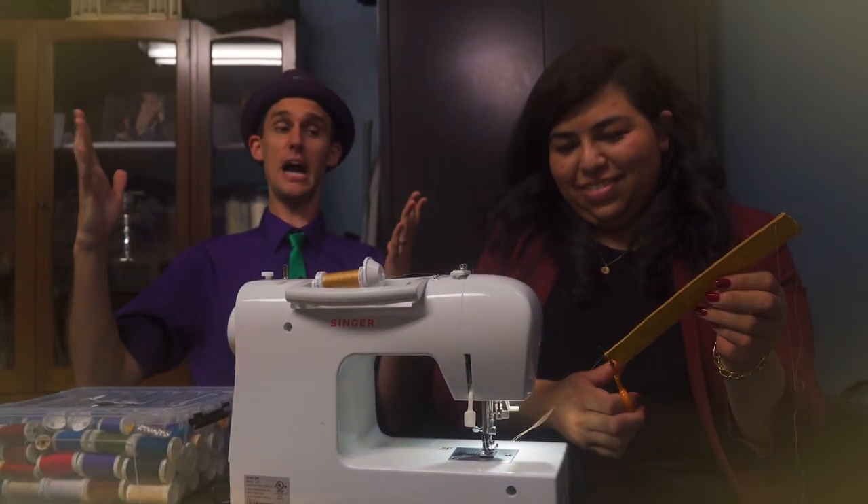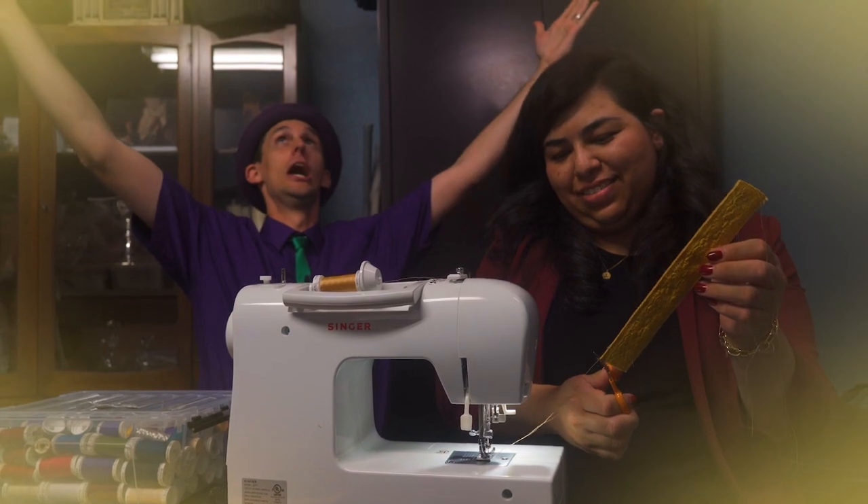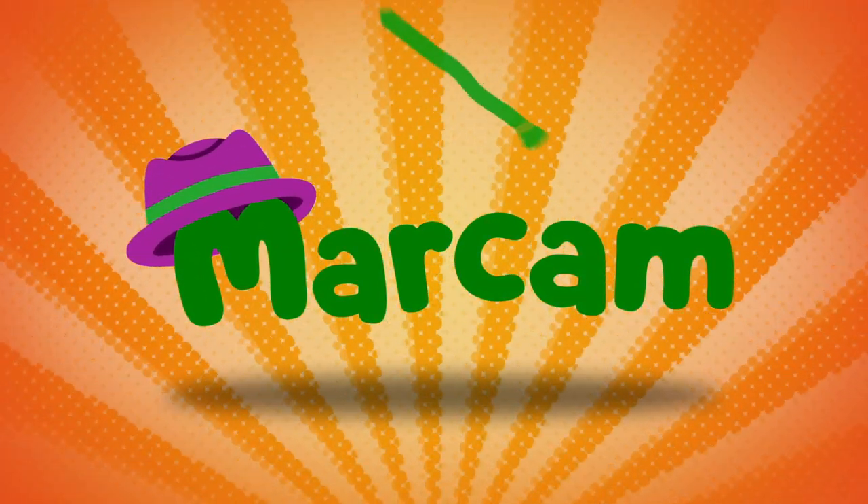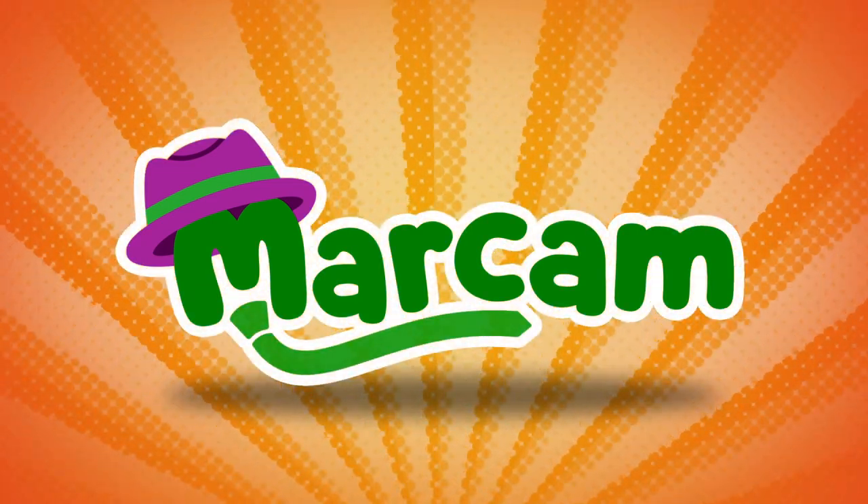Sewing for the glory of God! Exactly! Hey, it's Marka! Hi! Let's go!